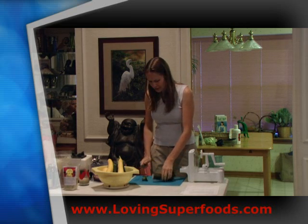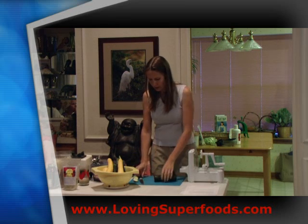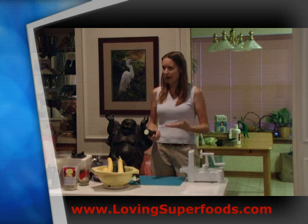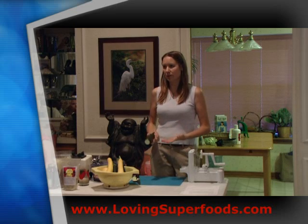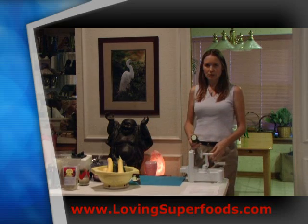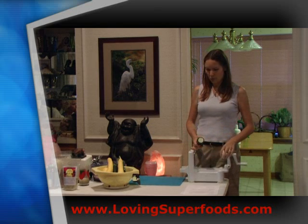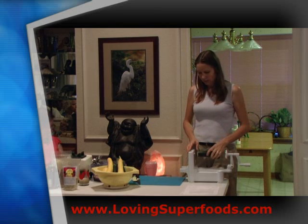Particularly in the summertime, when these vegetables are available, spiralizing is a nice way of eating them — it's not the same old routine. It really changes the taste and your mental appreciation of what you're eating when it's in a different form. I like jicama noodles a lot.